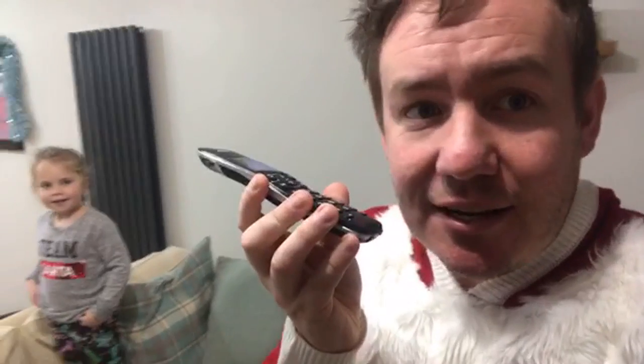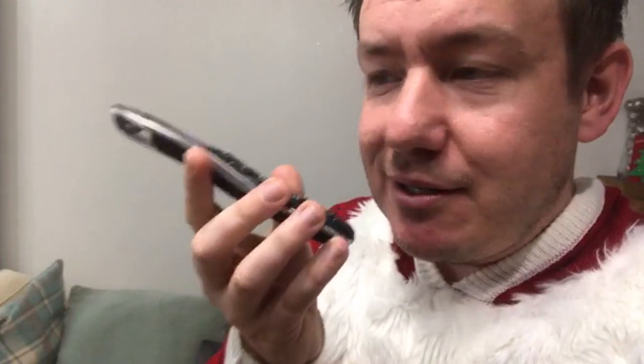Oh, our house phone is ringing! I wonder if it's going to be a telemarketer. Hello? Yeah, speaking. [After hanging up] It was someone from Sky TV — I cancelled my Sky TV subscription and they will not stop calling. It's kind of like that clingy ex-girlfriend that just won't let go. I want my Netflix or Amazon Prime!